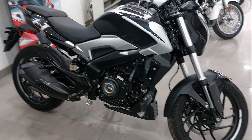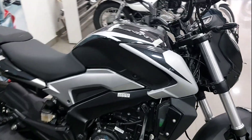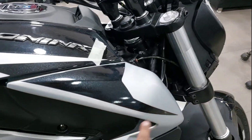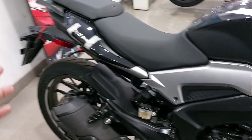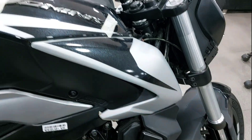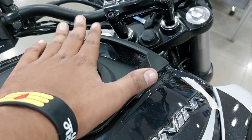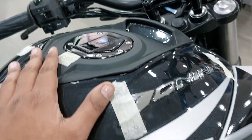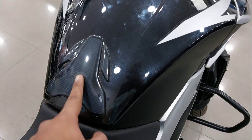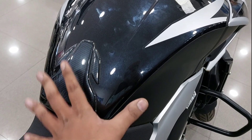This is a whole 180 kg bike with solid performance. For the tank, you will get Dominar badging with silver graphics — a lot of silver finish on this painted part. Here we will talk about the E20 compliance and the display. Fuel tank capacity is 13 liters. You also get a tank pad so you don't need to scratch the tank.